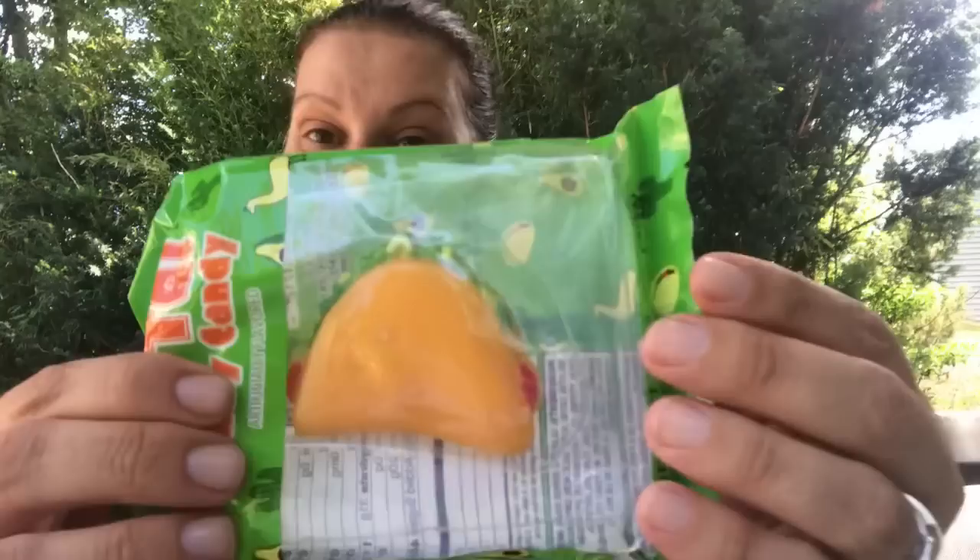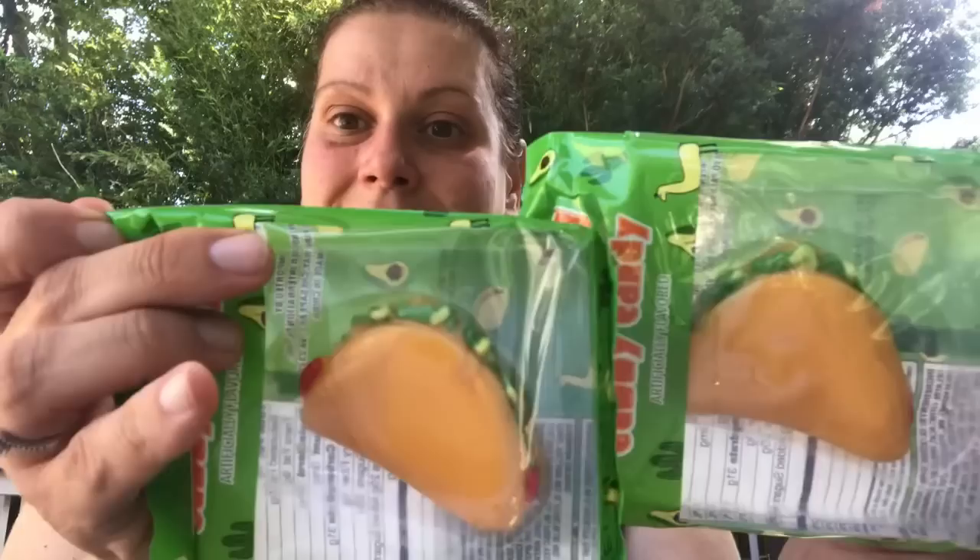I picked these up from the fun find section — this is going in friend mail to Patty over at Patty's Chance Hauls and More. It's going to her son William because William loves tacos. It's Fiesta gummy candy — they are gummy tacos. I can't even. These are imported by Greenbrier International.